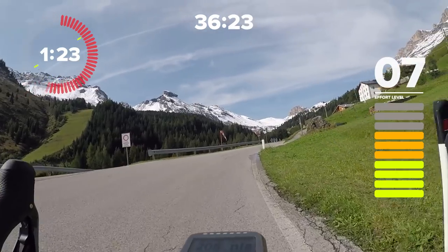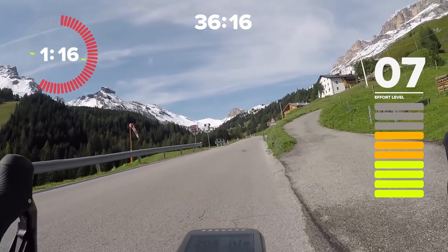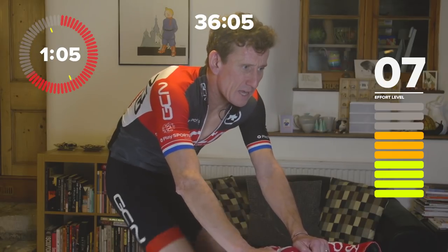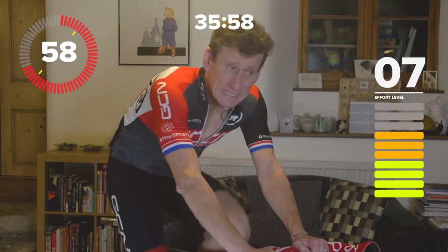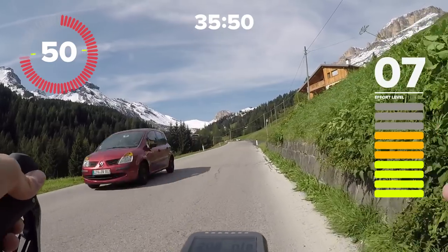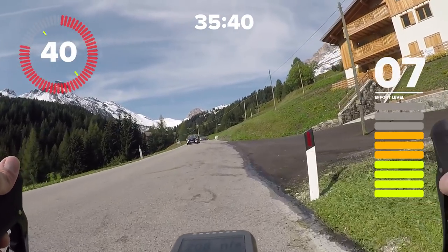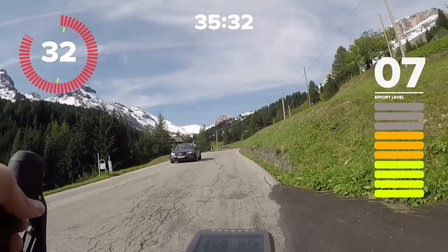We'll go to sweet spot in a minute, then hit that sprint — and there's no real recovery from that sprint at all, straight back into sweet spot. Your only real recovery until the very end is at this level. Make sure after your first couple of efforts you're confident you've got your perceived effort levels right. If you're riding with a power meter you'll know where you're at in relation to your functional threshold power — that's the power you can put out for around an hour. FTP is going to be around seven and a half to eight in terms of effort level.